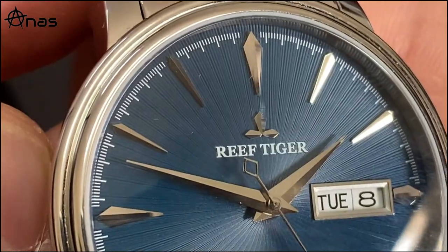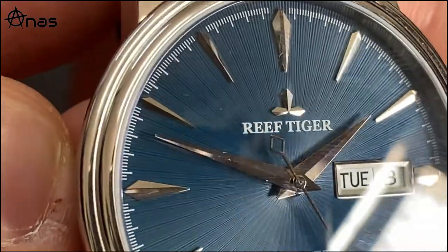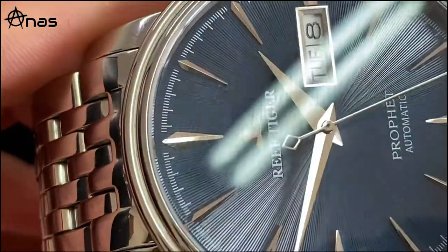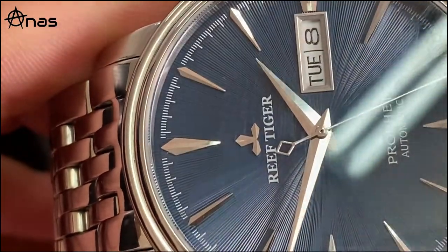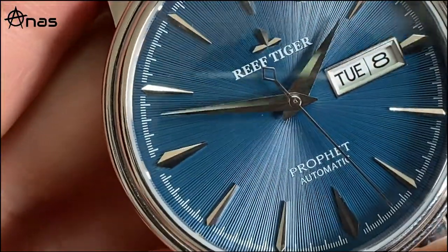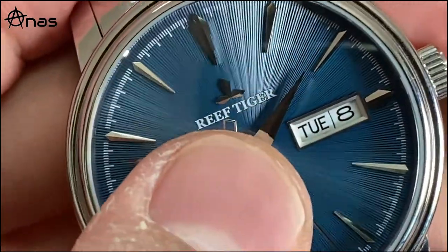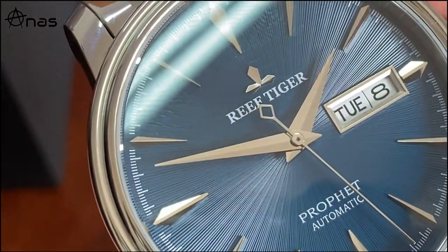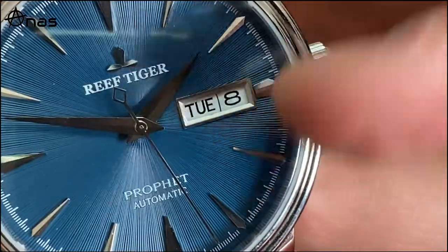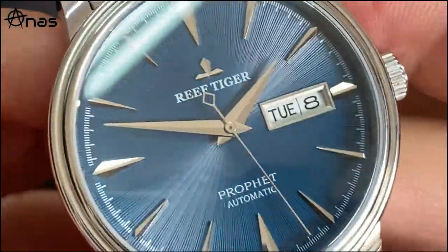The Reef Tiger logo is probably the best part of this watch - very nice looking and very well polished. All the indices are mirror-polished and you can see ceiling reflections in them. The hands are dauphine-style, polished and very nice. The second hand has a diamond-shaped counterbalance. At three o'clock we have day and date windows in white, which doesn't match the blue dial.